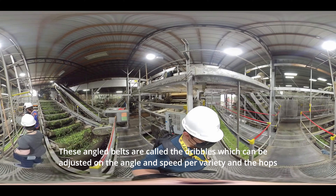These angled belts are called the dribbles, which can be adjusted in angle and speed per variety. The hops will roll down and the leaves and stems will stay on.